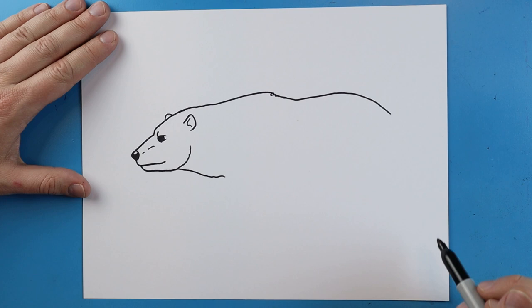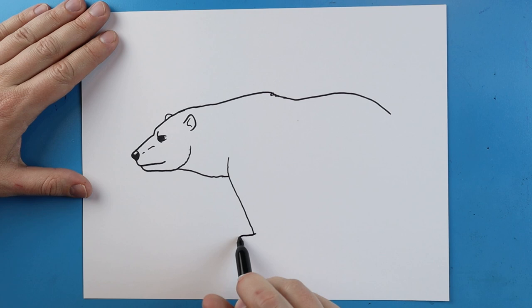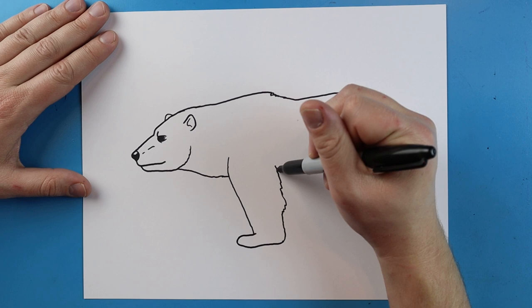Starting here I'm gonna make a line that goes down and comes up just a little bit. Then I'm gonna make a little line that goes back like this, and draw a line that comes out going straight across. It's going to go up, be a little bit shaggy, and then curve right up into here.